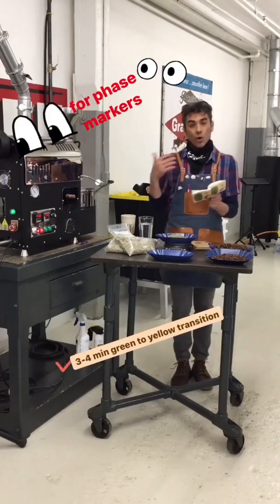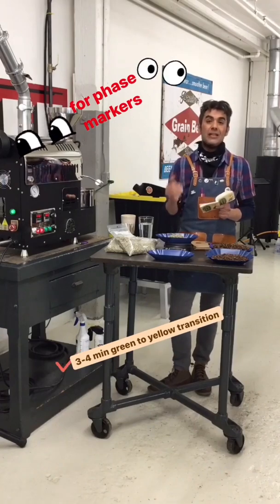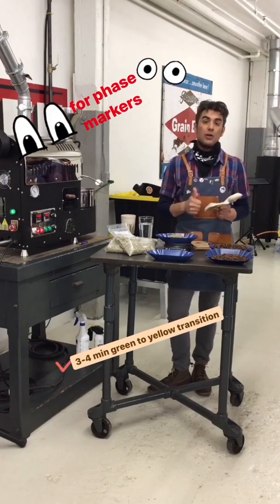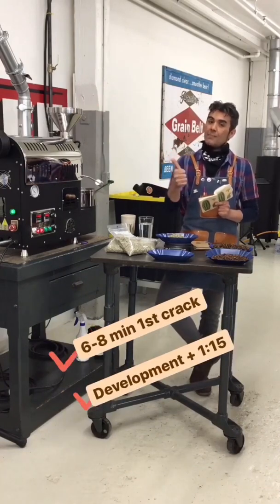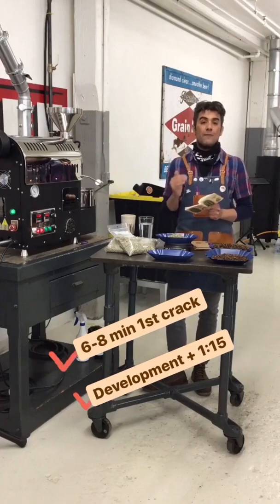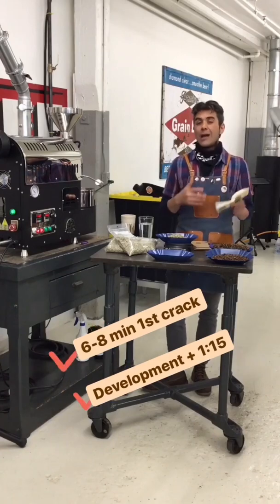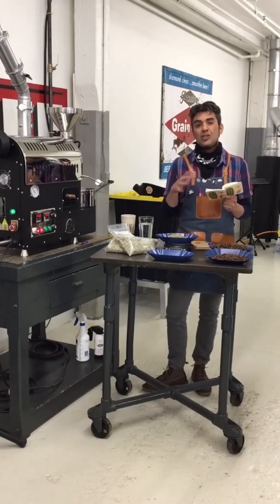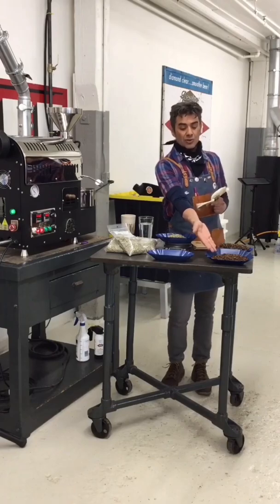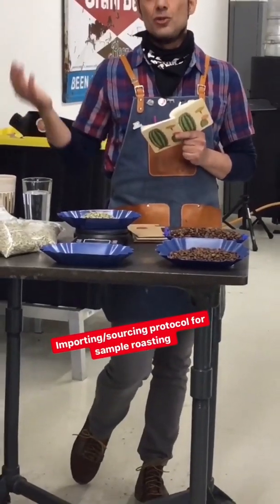All we look for is specific phase markers. For this roast we're looking for a 3-to-4 minute green-to-yellow transition. If we hit that marker, we check that box and keep moving forward. Then we look for a 6-to-8 minute first crack. If we hit that marker, we check that box and keep moving. For development, we just do plus 115 seconds and drop the coffee. That's going to be a pretty short roast where crack will probably still be happening quietly — it will be just finishing when we discharge. This coffee is going to be very, very light, and that's the result of that protocol. That's the traditional sourcing protocol.